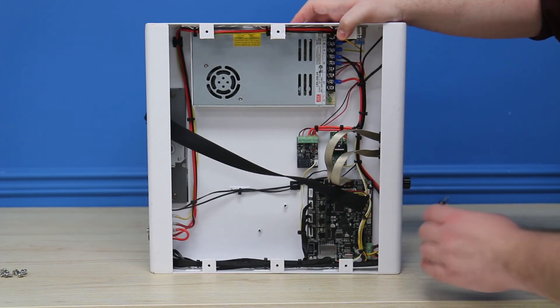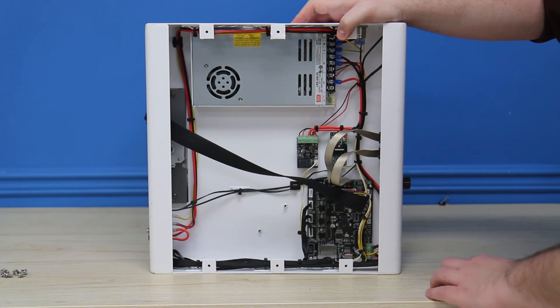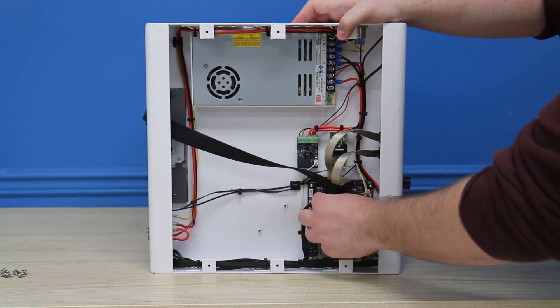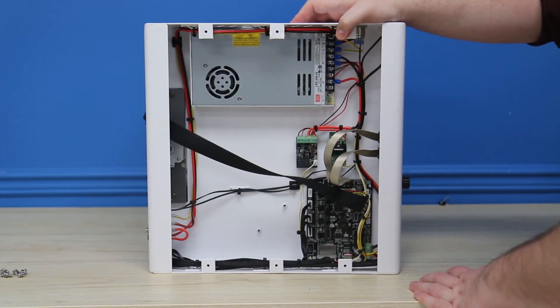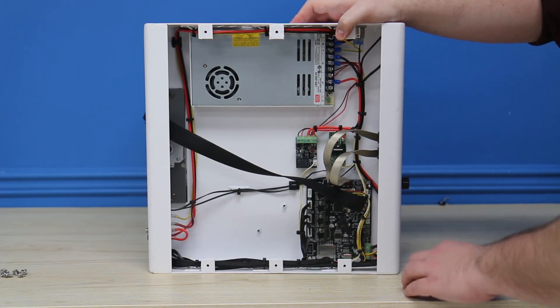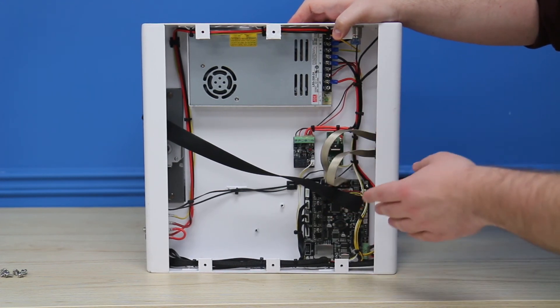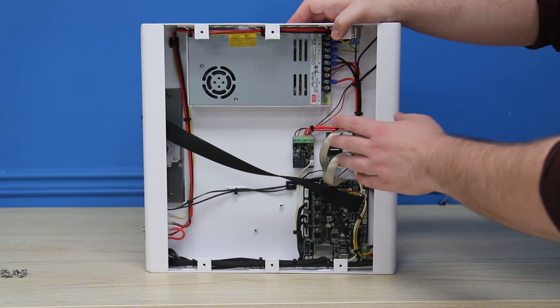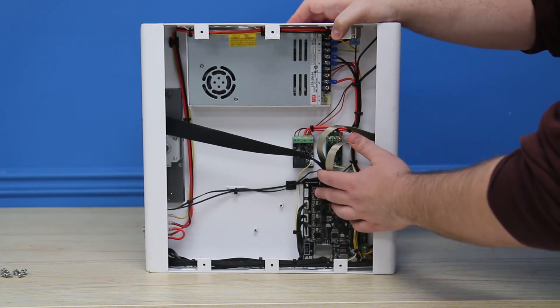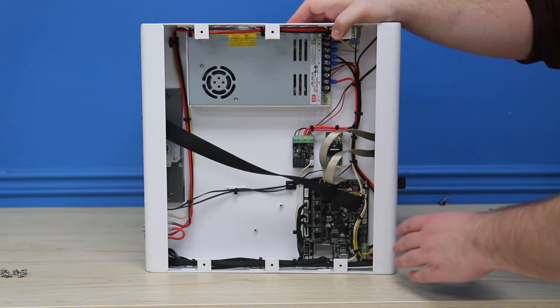I should note that if you do want to change the stepper motor drivers, you should consult with the makers of said drivers, because if you put them in incorrectly it will cause a burnout. Please practice immense caution when changing out the electronic elements, and always consult Creality and the stepper driver makers to make sure everything is proper and won't cause any lasting damage to your 3D printer.